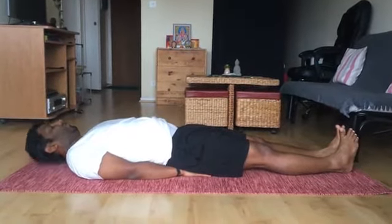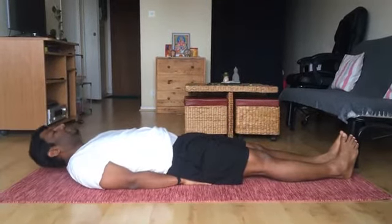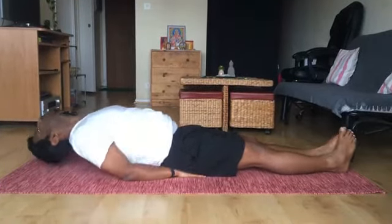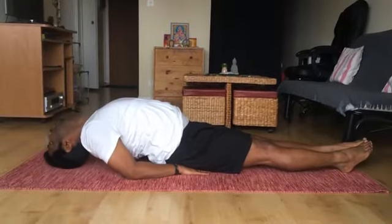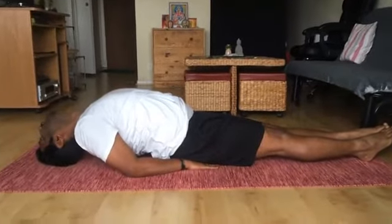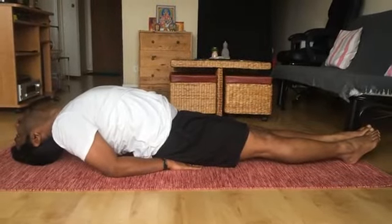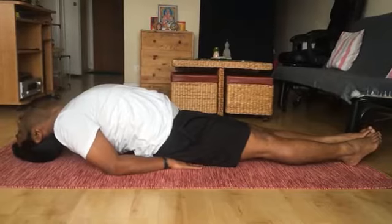Now lift your neck up to see your toe finger, then placing your hands as support on your elbow, lift your chest up and your upper back. Place your head — that is the roof of your head — onto the floor. Now place your entire weight on your elbow, that is on your folded elbow.